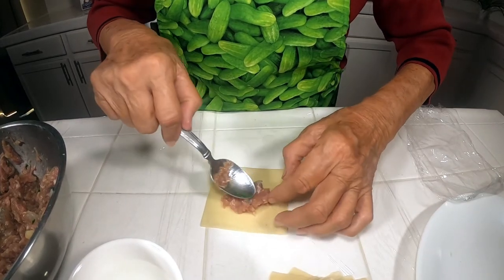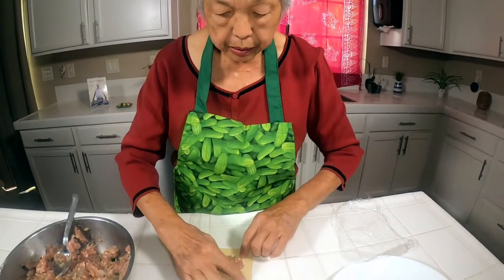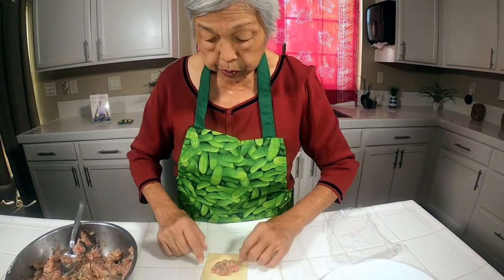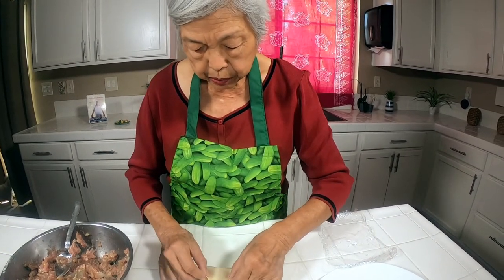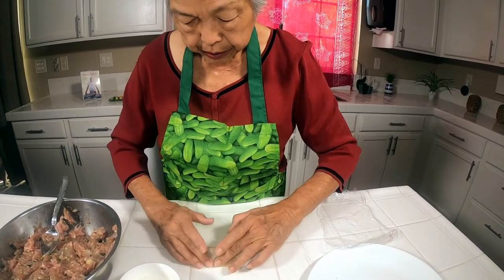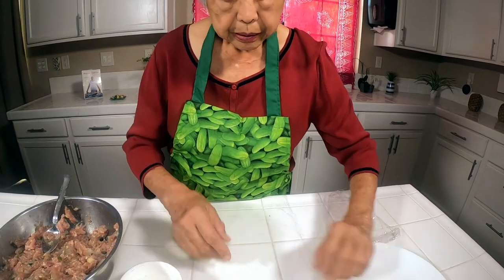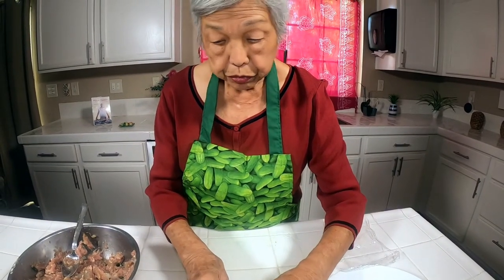This filling has pork hash, which is just ground pork that you can make yourself — chop it up, grind it up — or you can buy it commercially, which is probably the easiest way, and it's just as good. Match it up there and seal it.